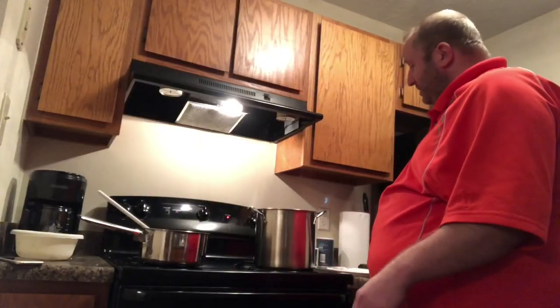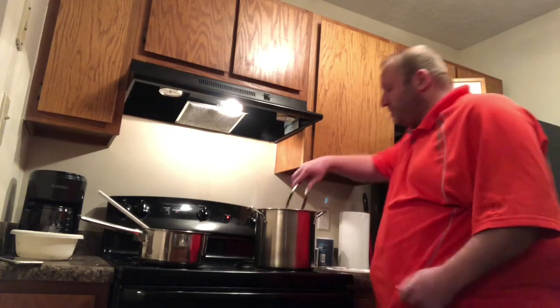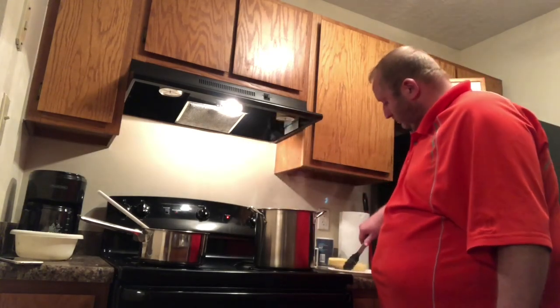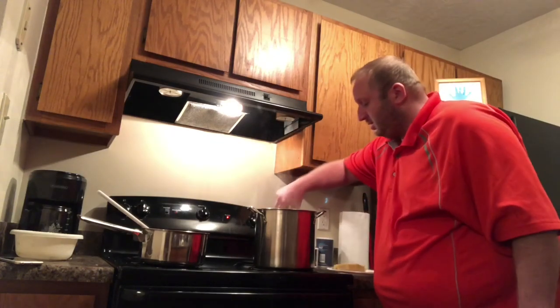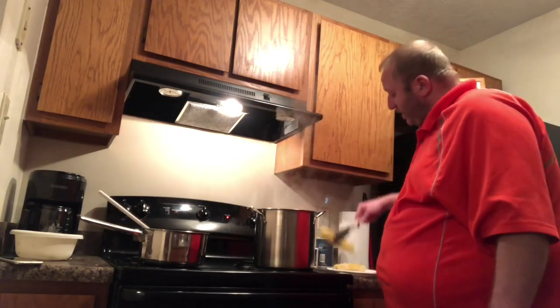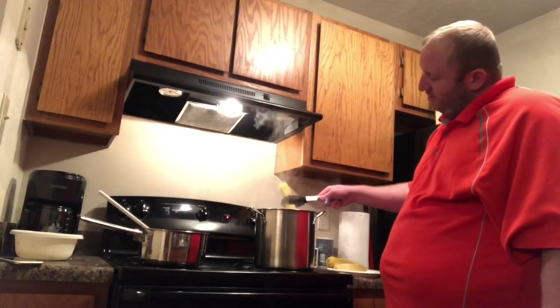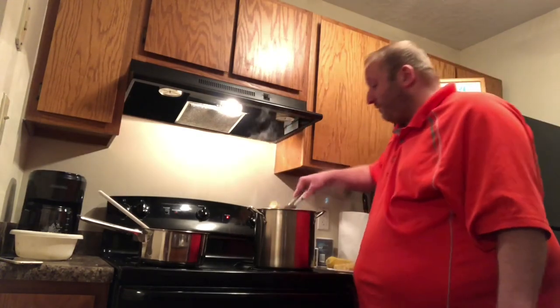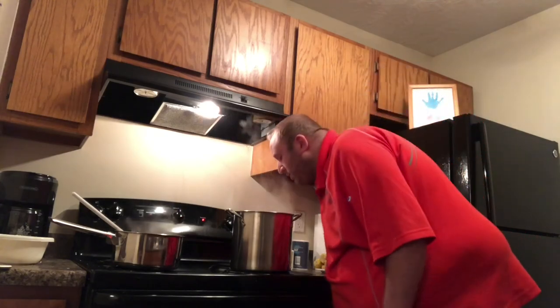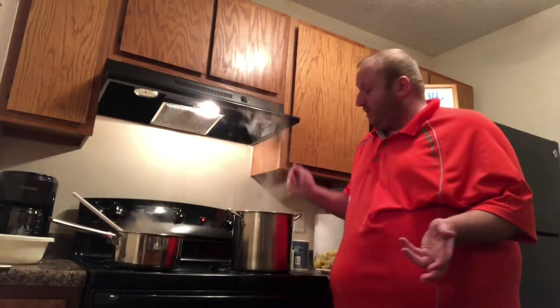This has been simmering for 15 minutes now, so I'm going to take these cobs out and dispose of those. Be careful — it's a big splash. Luckily I've got a pot that's way too big. I've got these cobs out and there's lots of steam coming off them — letting them cool down before I throw them out. Just smelling this water and milk that's been cooking with the corn — it smells like corn. It smells great. I'm really looking forward to trying this.